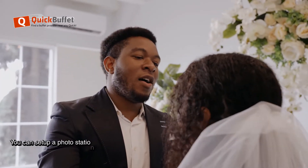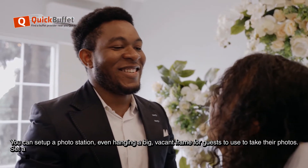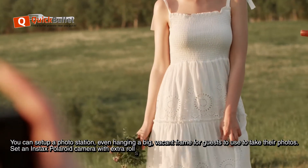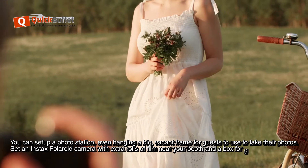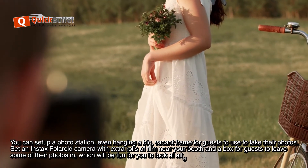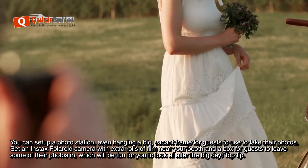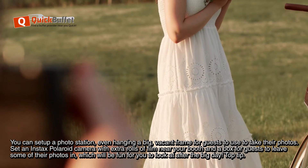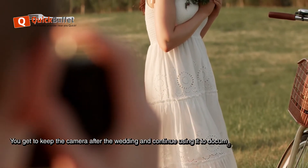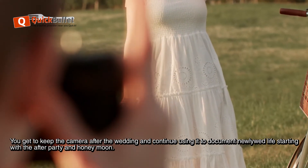You can set up a photo station, even hanging a big vacant frame for guests to use to take their photos. You can set up an Instax Polaroid camera with extra rolls of film near your booth, and a box for guests to leave some of their photos in, which will be fun for you to look at after the big day. Top tip: you get to keep the camera after the wedding and continue using it to document newlywed life, starting with the after-party and honeymoon.